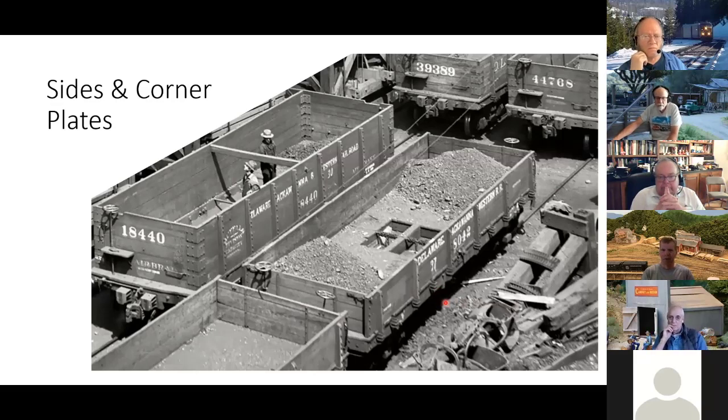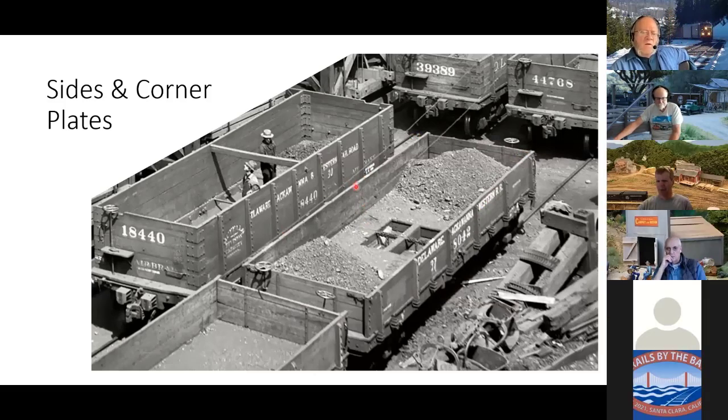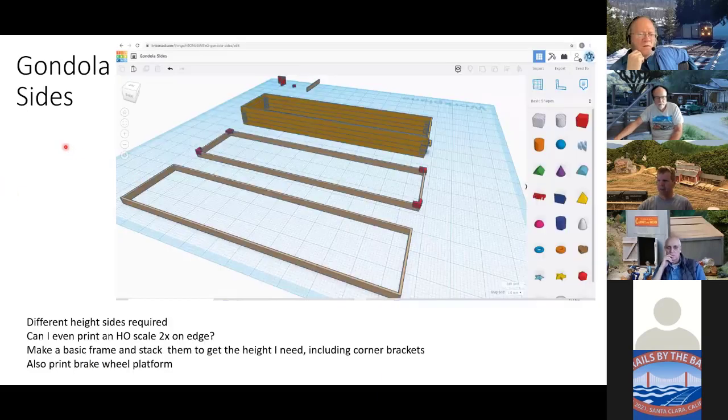Now that I had the bottom and deck figured out, I needed to print the sides. The big question was: can a filament home printer actually print a scale two-by-something on edge? I've got to print the sides vertically because there are inside and outside corner plates — you can't print the sides flat and still get the inside corner plates. I went back to TinkerCAD and thought I could make a basic frame, add the corner plates with little bolt heads, stack them up, and print an arbitrary-height set of gondola sides.